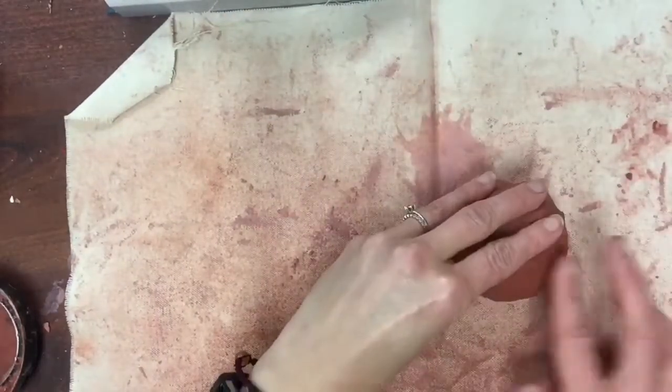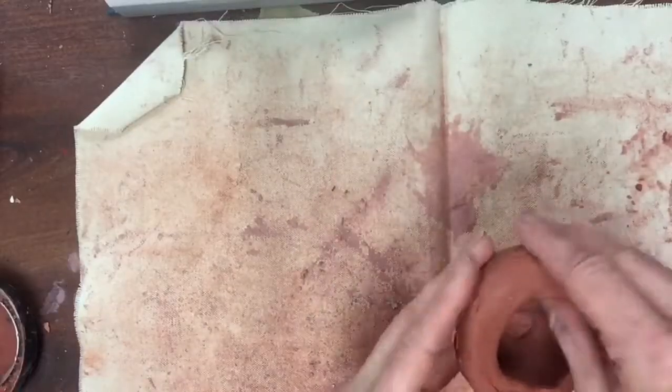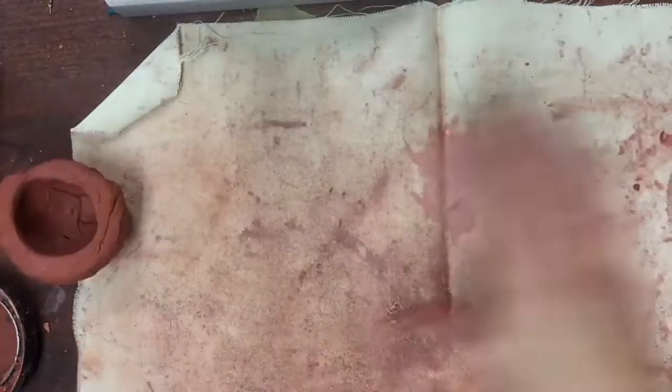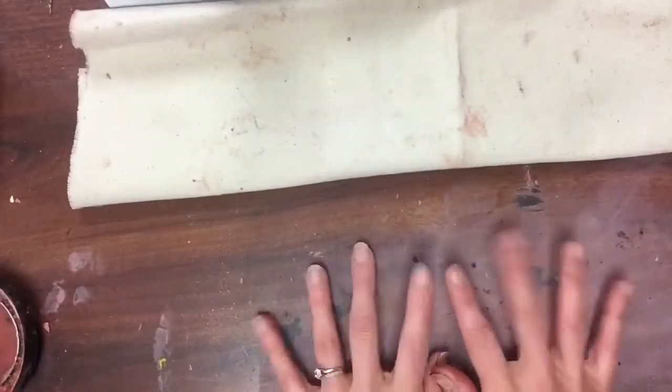It's okay if it's not perfectly smooth. You're gonna spend a lot of time smoothing your clay and perfecting it, and you can tap it on the table to give the very last part of your pinch pot a nice thick surface.